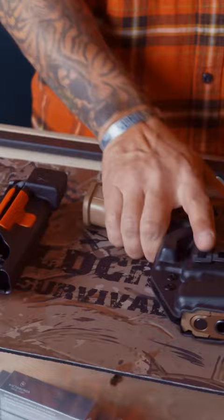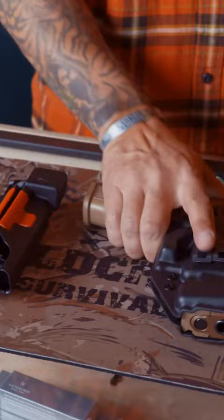Serrations for an RMR, but also for press checking the gun without pulling it in and out. I have the ability to drop the magazine, or source of feed, as well — load, unload, make safe, all that stuff without pushing it in and out of the holster.